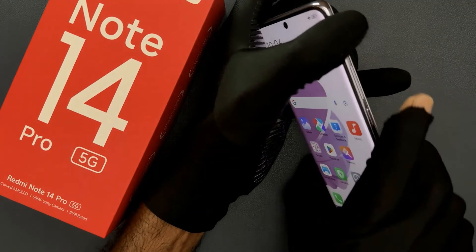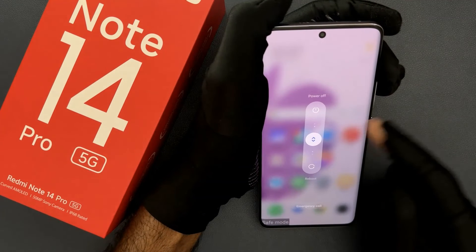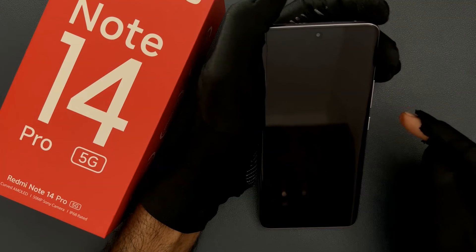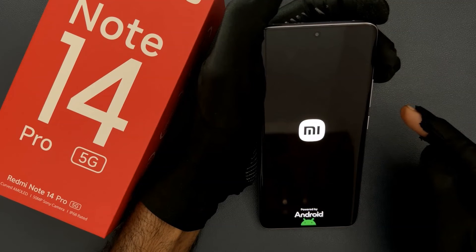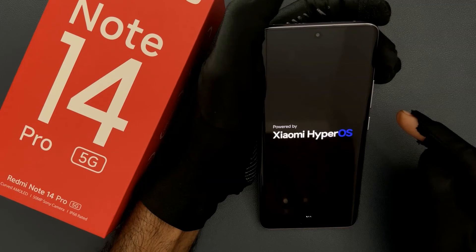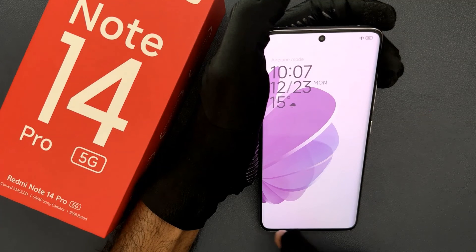Whenever you want to exit safe mode, just press the power button and volume down button at the same time. You can see here we have the power menu, so just reboot your phone like this and it will boot up into normal mode. Just don't press any keys.